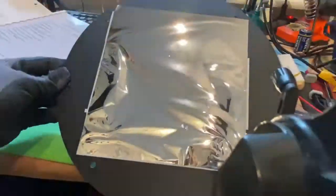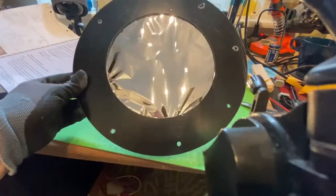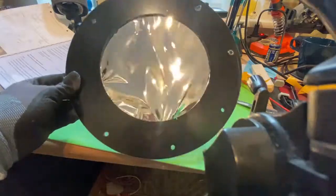Now it's very important that you put absolutely no tension onto the foil. Just let it sort of loose like here — that's completely fine. Looking pretty good actually.